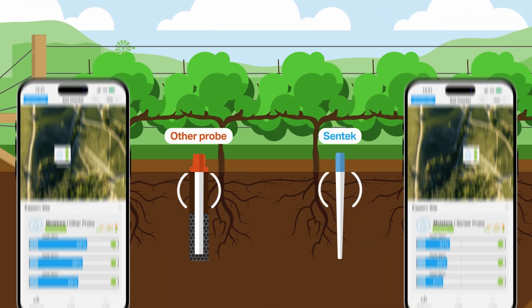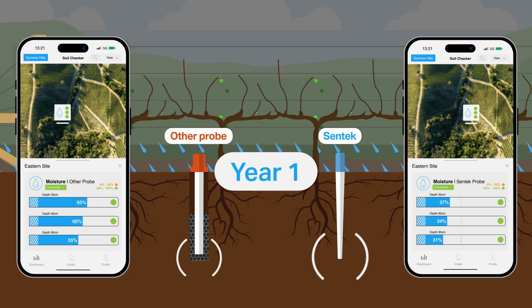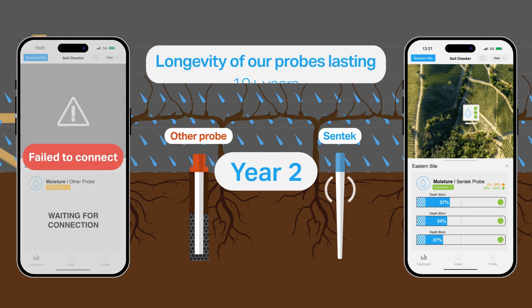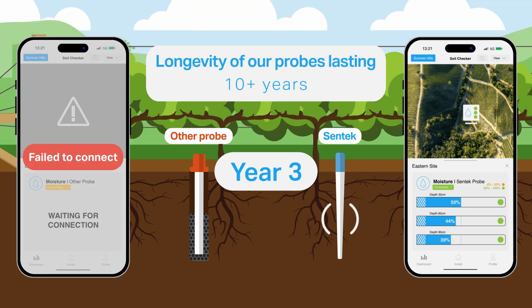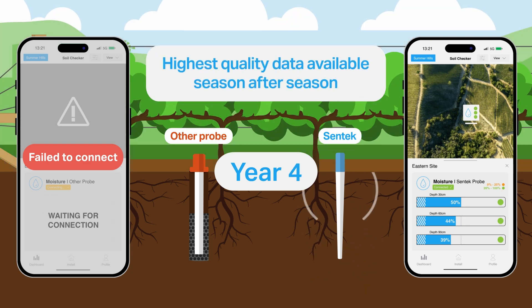We take pride in the quality and longevity of our tapered probes delivering high-quality data season after season. Give your crops the soil monitoring solution they deserve.